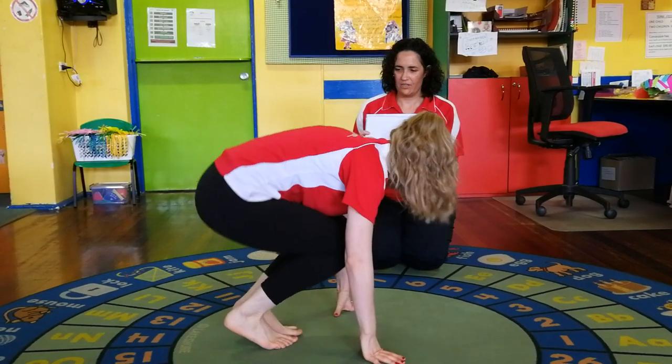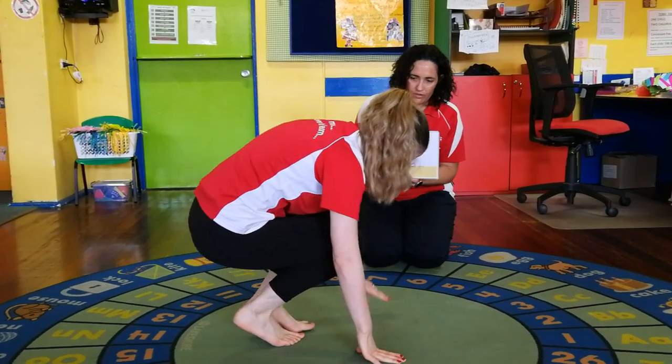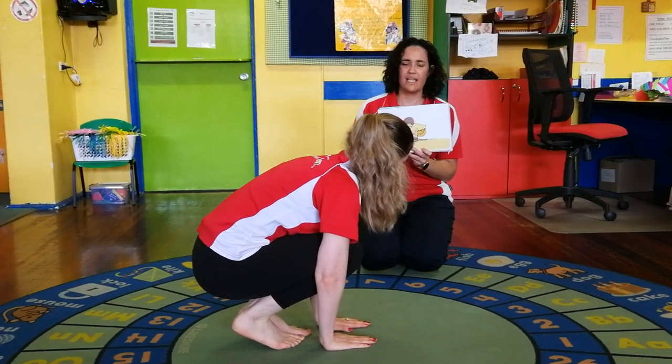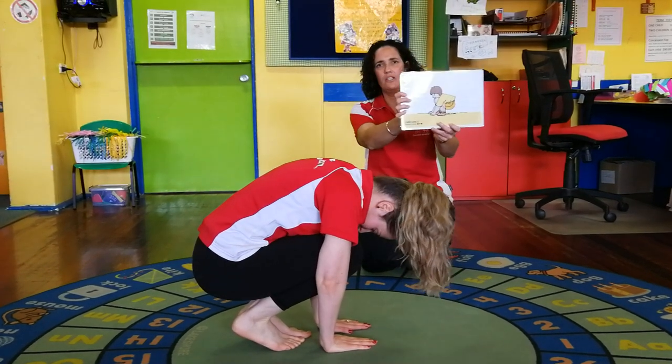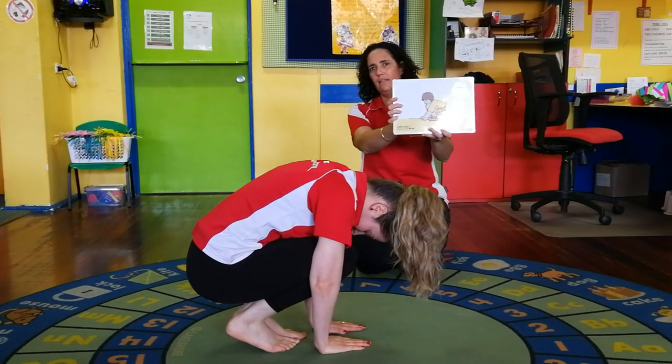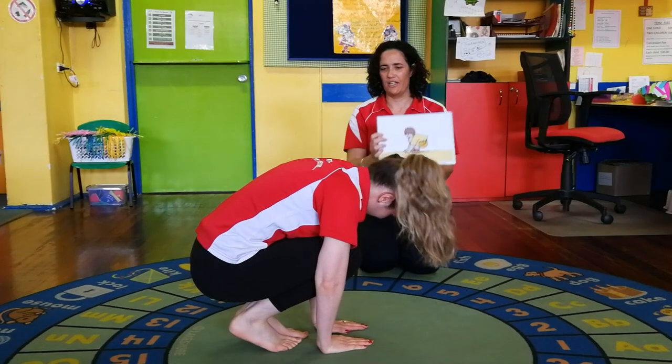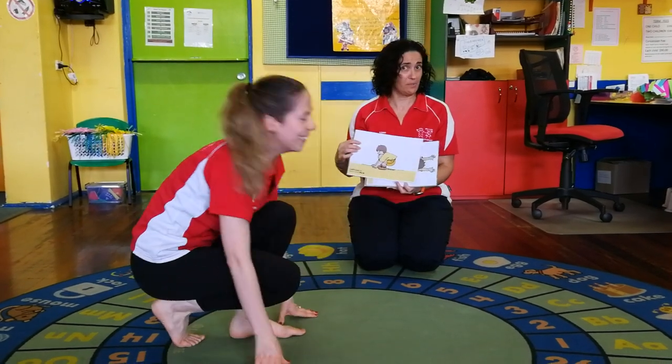Let's see what's next - a nice tuck shape! Hannah, have a go - can you make your tuck shape? That's it, hands down on the floor. She's tucked up nice and small, just like the picture. We're going to hold that: one, two, three, four, five. Great job, Hannah - she hasn't done these before and she's doing a very good job!